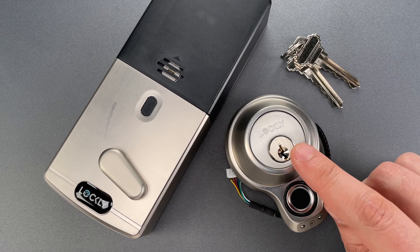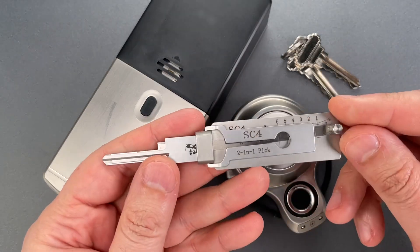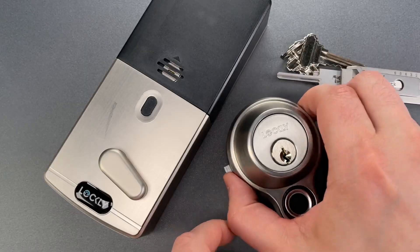But let's see how pick-resistant the included core is. We're going to use the SC4 Leachy tool, which is appropriate for the six-pin Schlage keyway. I sell these over on CovertInstruments.com.